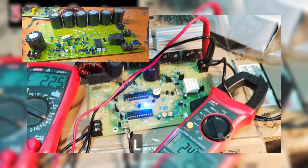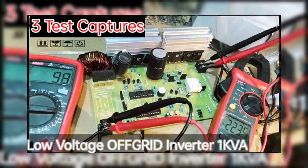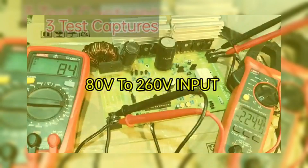As-salamu alaykum, friends! Welcome to the Danya Electronics Workshop YouTube channel. I'm so glad to have you here today. If you're passionate about solar systems and electronics, you've come to the right place.